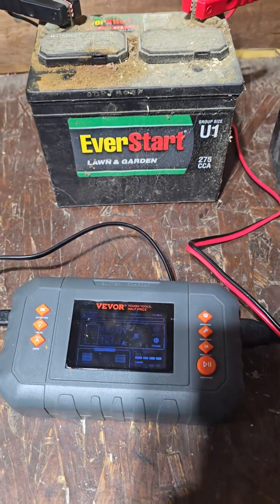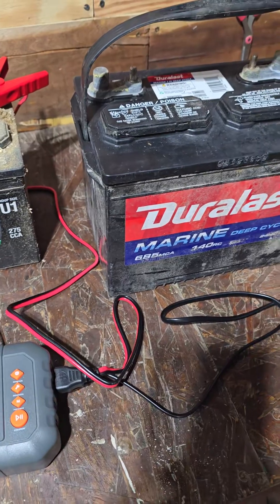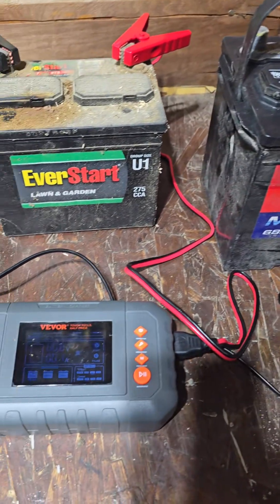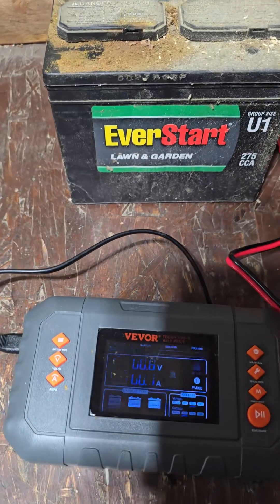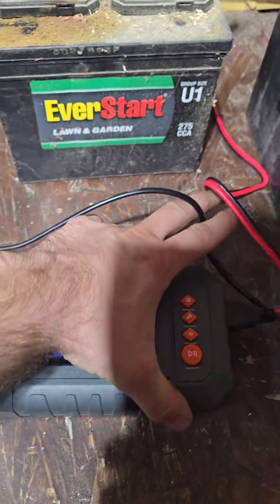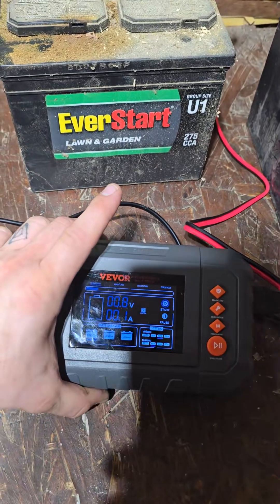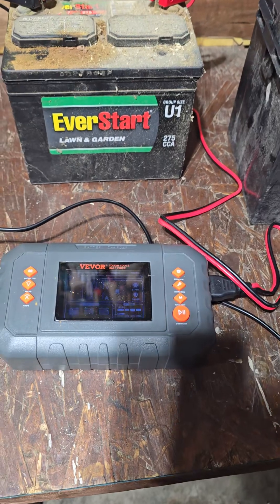These things are not only good for reviving, but the reason I got it is basically to maintain batteries and put them in a maintenance cycle. That's going to be very handy — especially during the winter, you don't want to leave your batteries just hanging out unused. You put it on a smart charger like this, it'll help maintain the battery and improve its longevity.